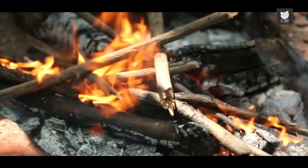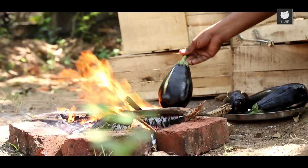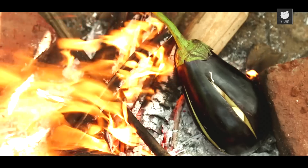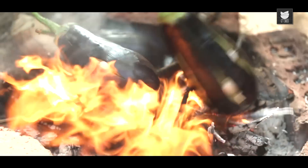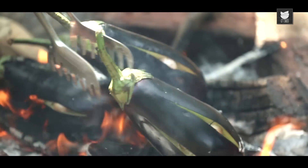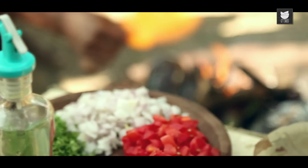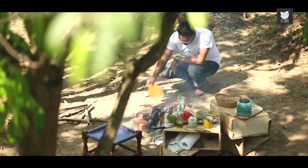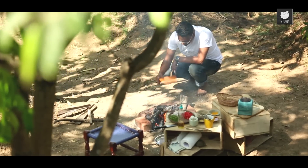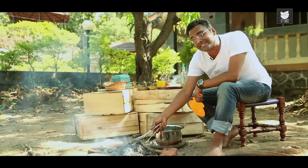I'm just lighting up this flame a little with some extra wood. The open wood flame has really geared up. Let's throw in the studded eggplants. Make sure you keep turning them well with the help of tongs as a safety measure. The skin of the large eggplants has completely scorched, and that's exactly how you want it.